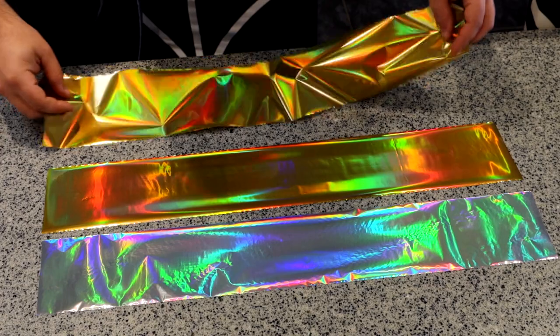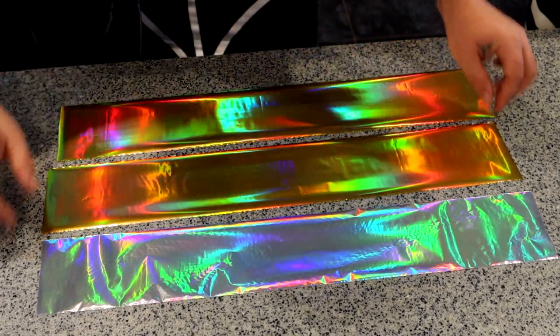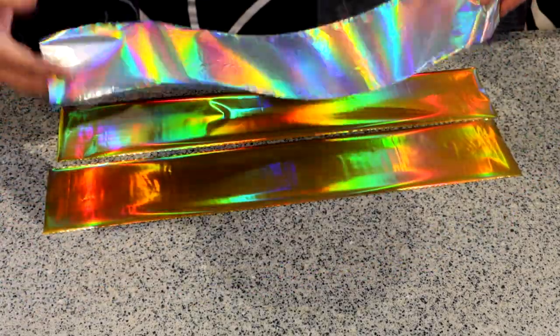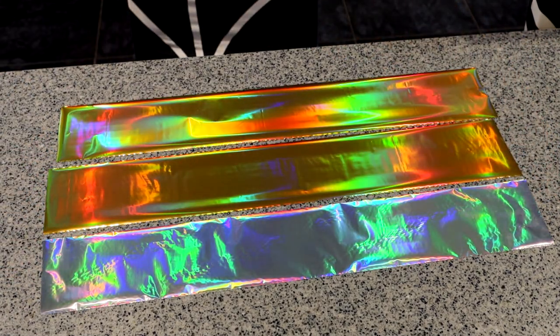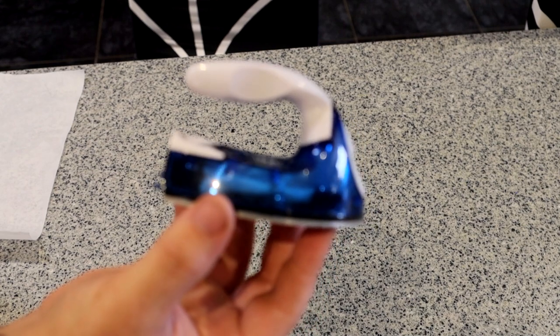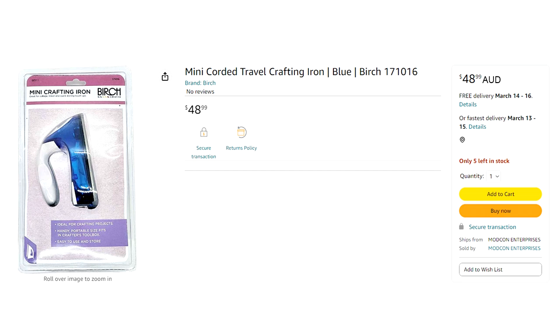Now let's go over what we'll be using to holoflash the guitar. The holoflash comes in two-foot by four-inch strips. As it moves, light bounces off it, allowing it to flash in different ways. It now comes in gold as well as silver. Two strips is enough to cover a standard guitar body; three strips for a larger body like a bass. I'm using three strips here because I have something special in mind. We'll also need a crafting iron — just the cheap one I bought online, I can link one in the description below. It's not an affiliate link, but it's what I use.